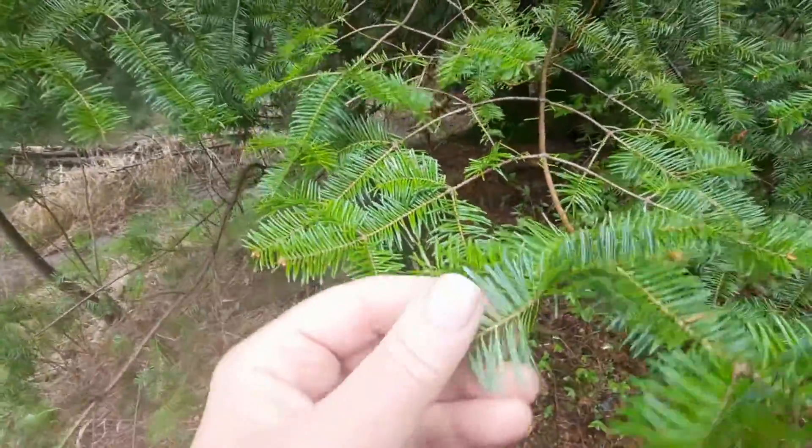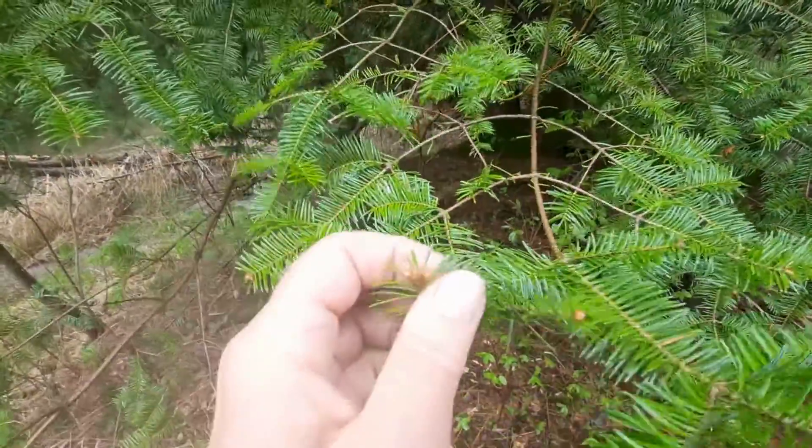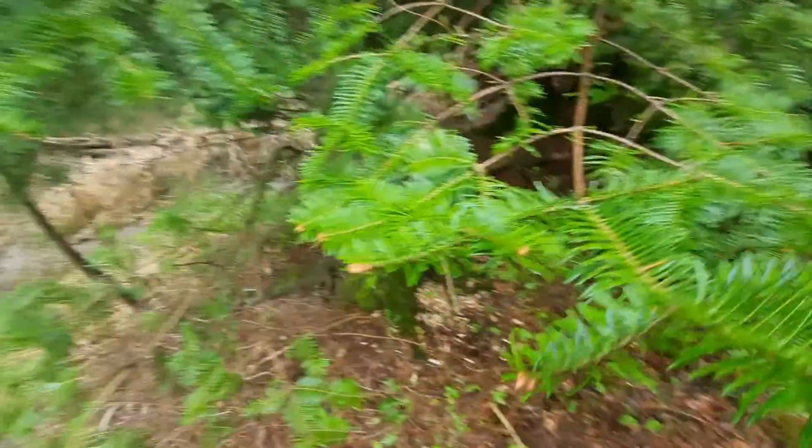Like the spruce, you can roll the needles between your fingers. But with the fir, you can't.